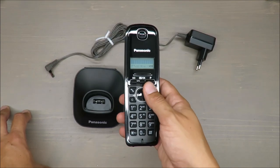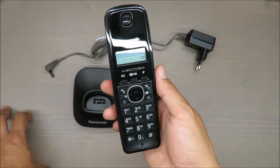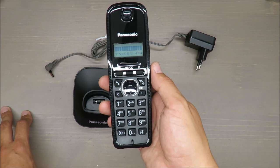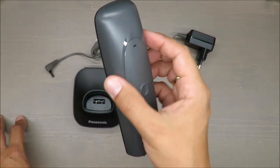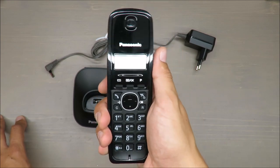It operates 15 hours when you are talking, and standby mode is up to 170 hours, which is in my opinion more than enough. Second thing — it's not too light; you still feel that you're keeping something real in your hand, not just a toy.